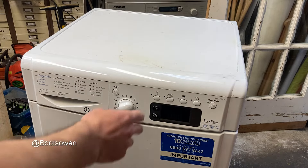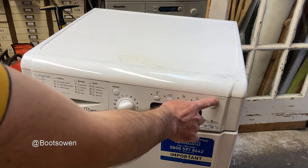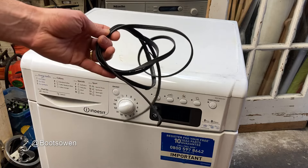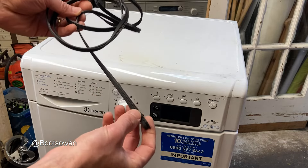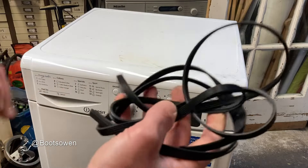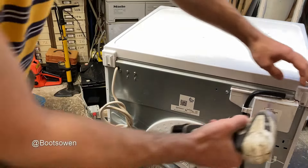Hey, Boots Owen here. This is an Indesit condenser tumble dryer, IDCE 8450 BH. I found it on the street, took the lid off, and the belt was knackered. That's okay — belt's knackered, get a new belt. It's a 1991 millimeter belt, 6V ribs, about £5.90 on eBay.